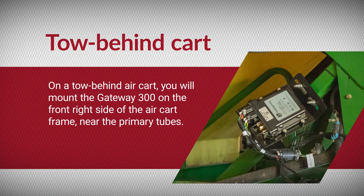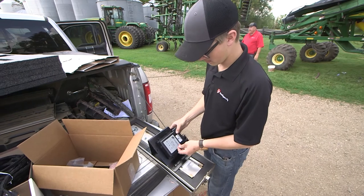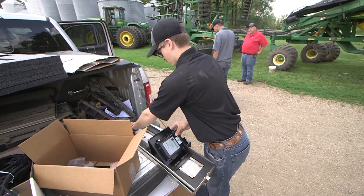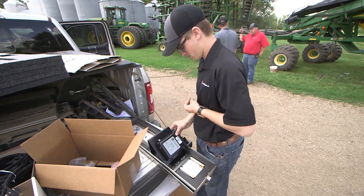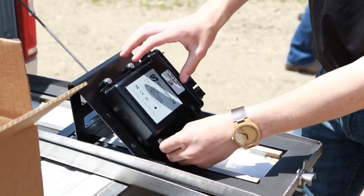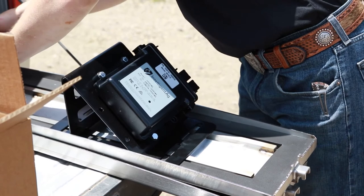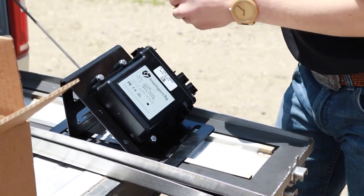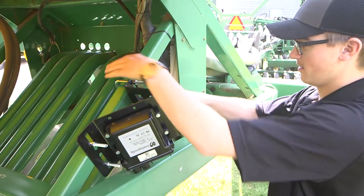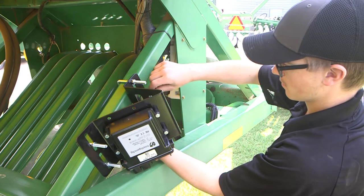On a tow-behind air cart, you will mount the Gateway 300 on the front right side of the air cart frame near the primary tubes. Begin by positioning the Gateway 300 on the mounting bracket. The Gateway can be mounted on the bracket in any direction, providing that the connections do not face up when mounted to the air cart. Secure the Gateway to the mounting bracket using the provided screws, washers and nuts. Then mount the Gateway on the front right side of the air cart frame near the primary tubes using the provided U-bolts and mounting hardware.